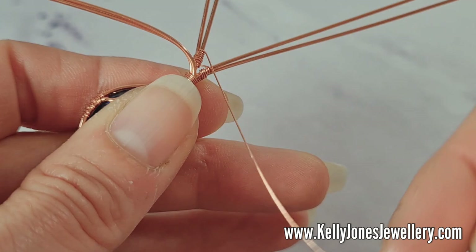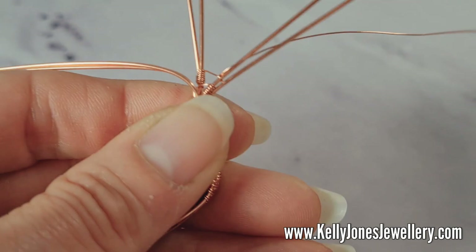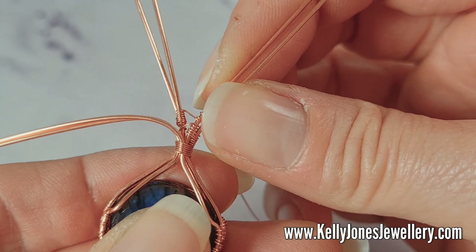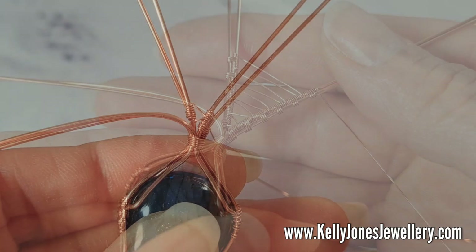Repeat that weave over to the opposite side — in between the wires, three wraps around the inner wire, three wraps around both wires, three wraps around that inner wire, then straight over to the other side. As you're weaving, try not to let your wires come together — you want a nice open weave in the middle. If your wires come together, you're going to crumple all the lovely weave. Keep pushing them down and compressing as you go.